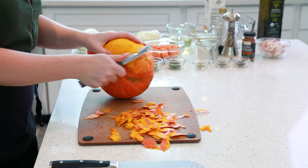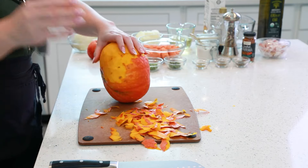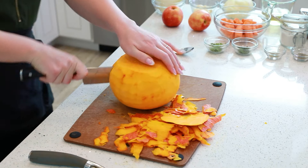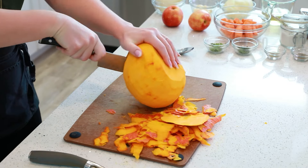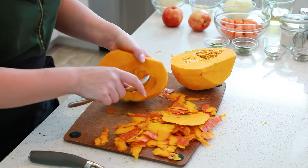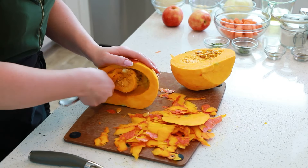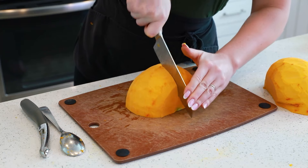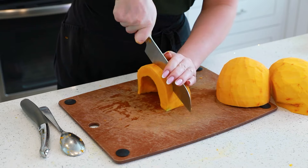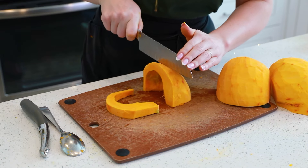Start by peeling your pumpkin or squash first. I took the time to find the name of the squash — it's called a curry squash. Use a spoon to scoop out the seeds, and then we'll break down the pumpkin by cutting it into sections first, which will make it super easy to cube it into chunks.